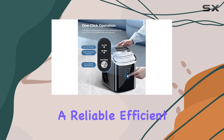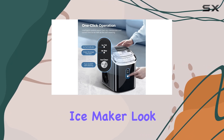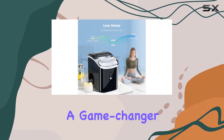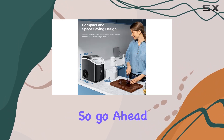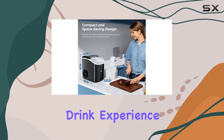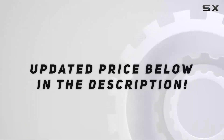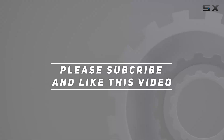In conclusion, if you're in the market for a reliable, efficient, and stylish ice maker, look no further than the Cruzeau Nugget Ice Maker. It's a game changer for any home or establishment. So go ahead, elevate your drink experience with this irresistible nugget ice machine. Check out the video description for the updated price, and thank you for watching this video.